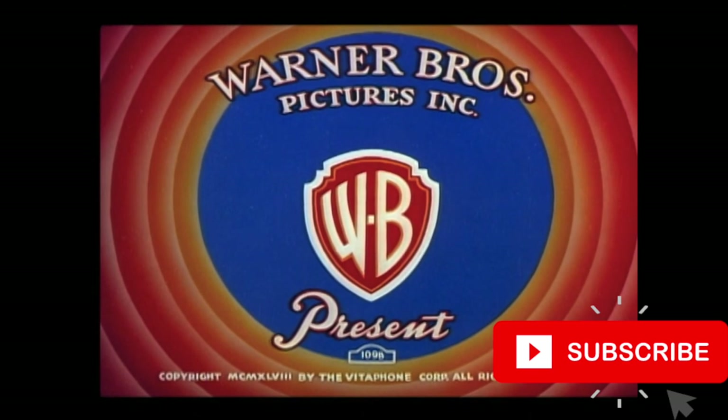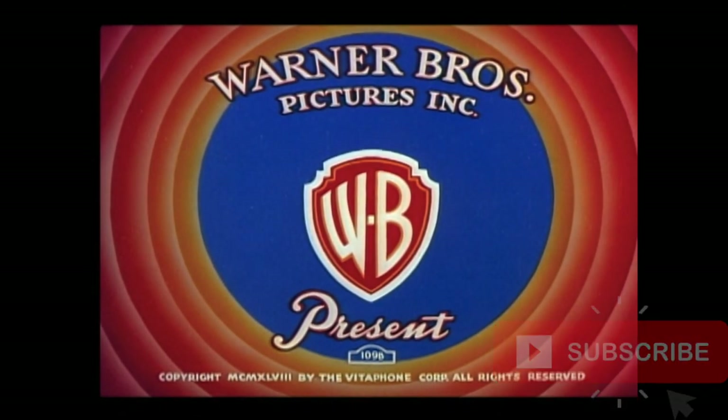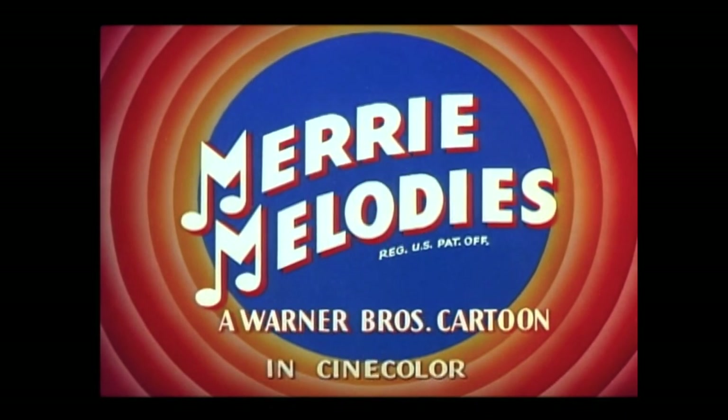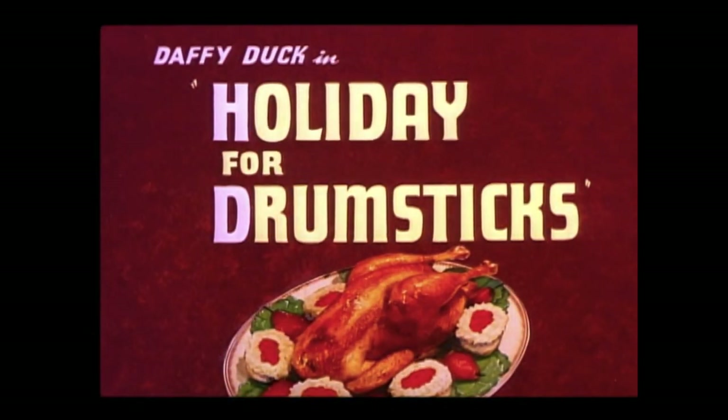Hello, welcome to another Looney Tunes review video. If you are new to the channel, make sure you subscribe to follow my journey to review all 1,000 classic Looney Tunes shorts and give this video a like as well. This is a review for 'Holiday for Drumsticks' and with me today is my fellow drumstick Manny Cruz.